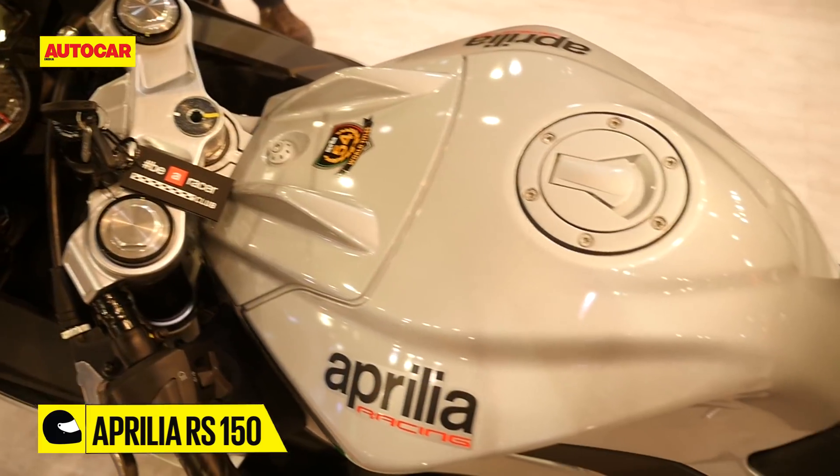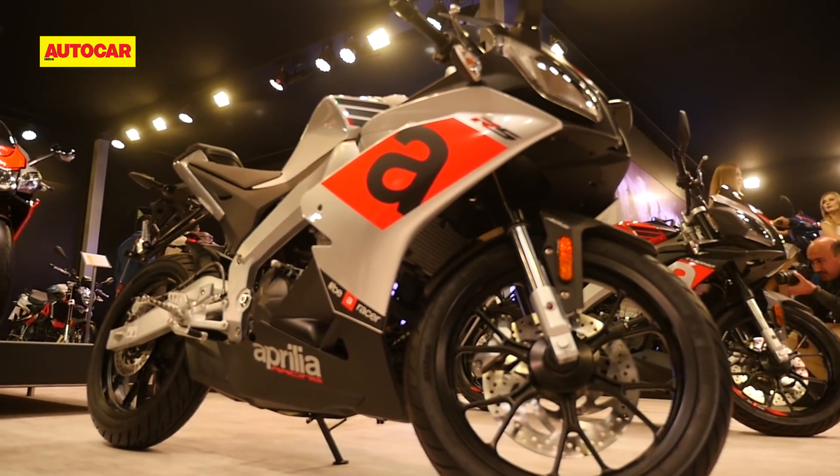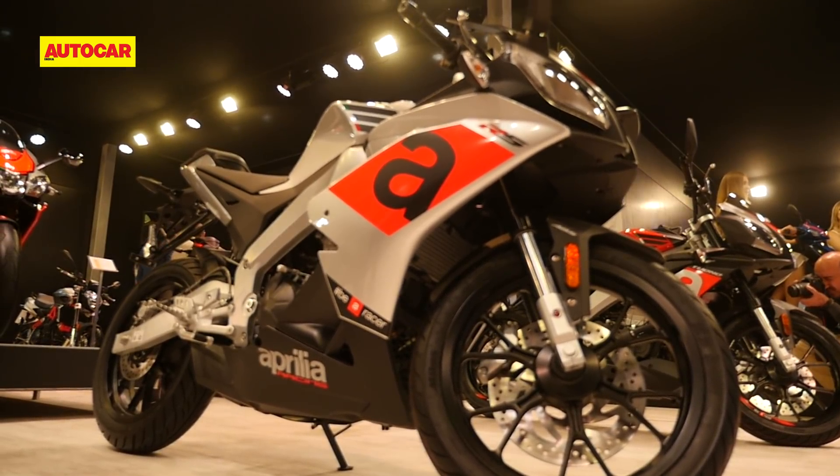The RS150 goes further than just aping the design of the RSV4 — it also offers a chunky perimeter frame and considerably large 40mm upside-down forks.